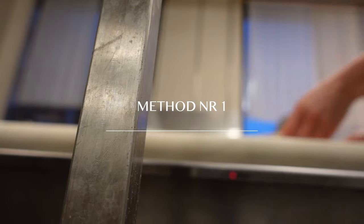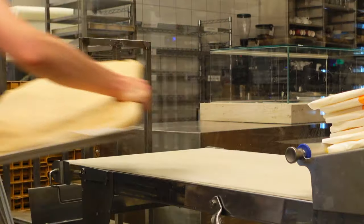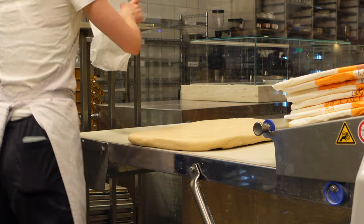Context matters a lot. What I mean is what equipment you have, like enough fridges, freezers, or blast chillers. However, the most important thing in order to laminate a large sheet of croissant dough is a relatively big lamination machine.